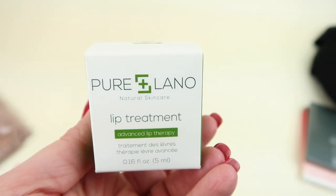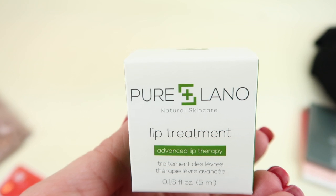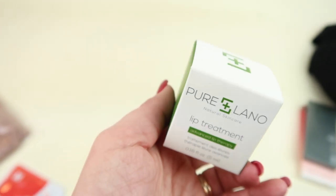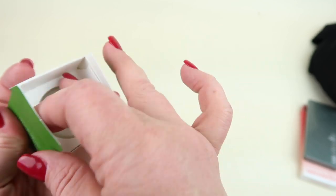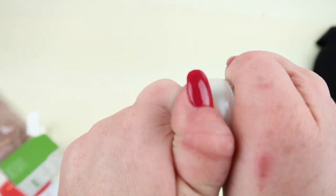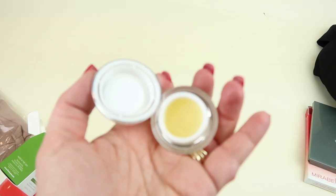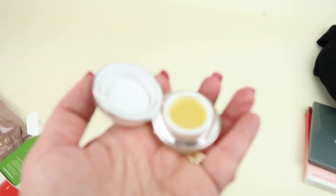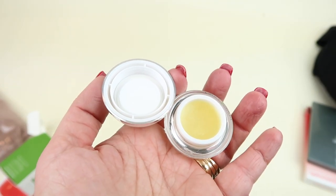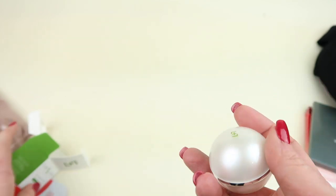This is the Pure Lano natural lip treatment from Pure Cosmetics, retailing for $20. It soothes and nourishes cracked and chapped lips with skin conditioners and antioxidants. It comes in a little ball, similar to those EOS bombs, but it doesn't have a round ball that comes out. It feels almost sticky when you're trying to get the product out, but once you put it on your lips and rub it in, it doesn't feel sticky and is pretty moisturizing. I don't love how you have to get it out, but it seems like a decent product.